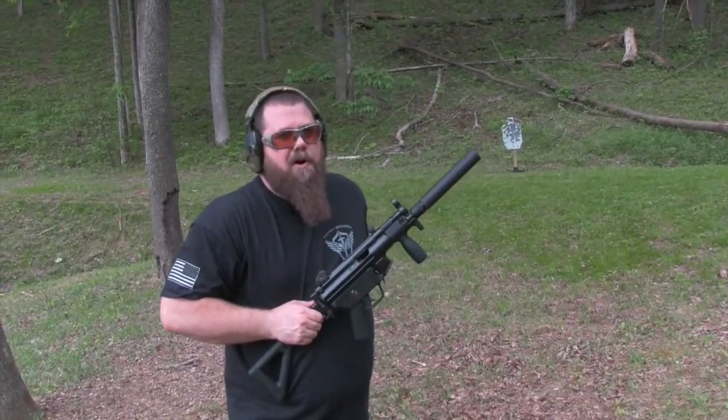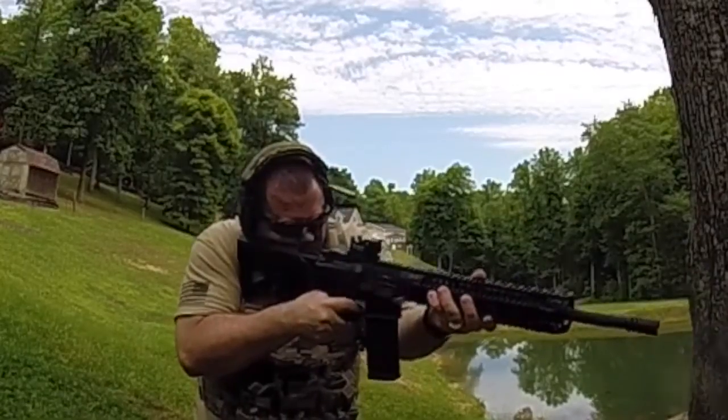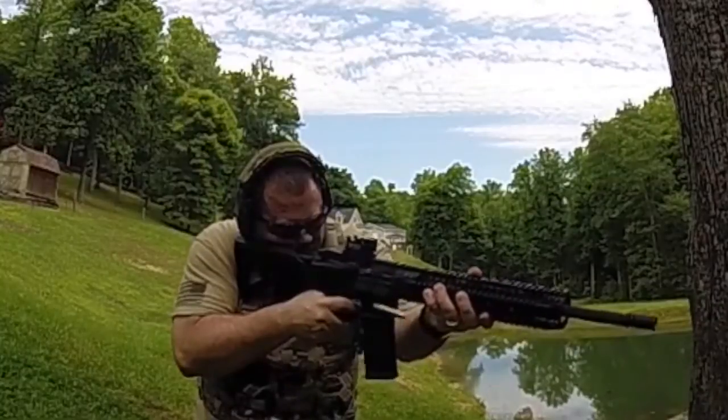We talk sometimes about full auto and semi-automatic. Guys, like, share and subscribe.